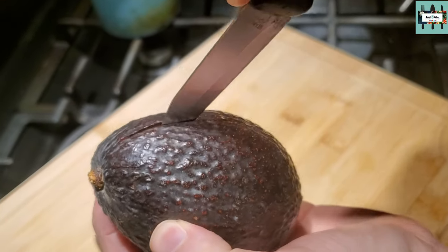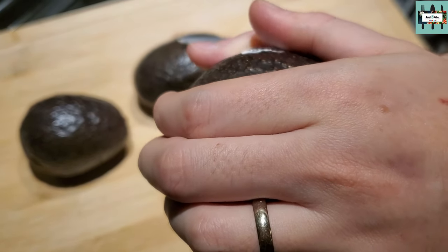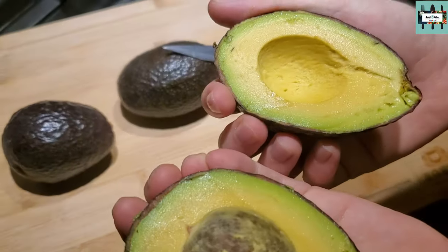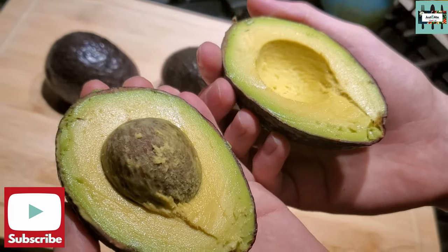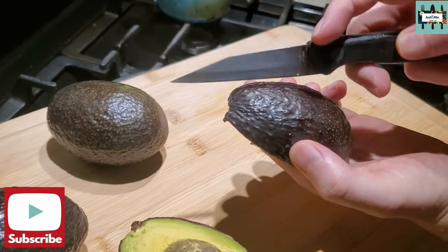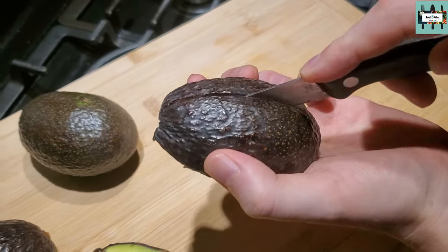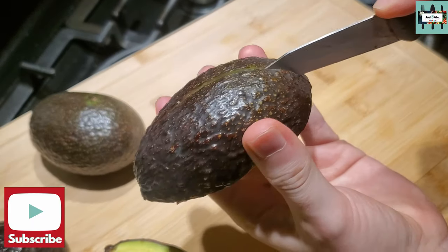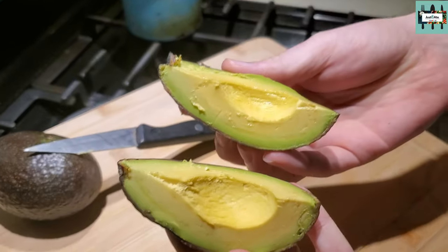So I'm going to cut and pit each avocado. You don't just pull — you twist and pull for the avocado to come apart. Just like that. Nice. Beautiful inside. So you turn it around and cut it down the middle long ways so that it's a wedge. Just like that.